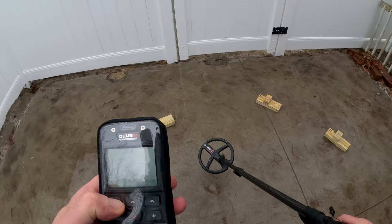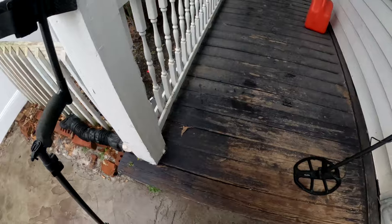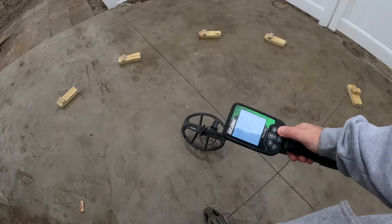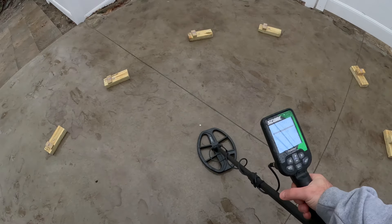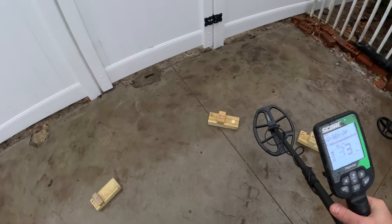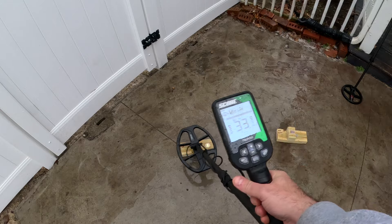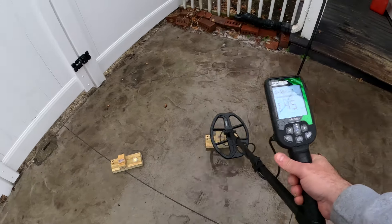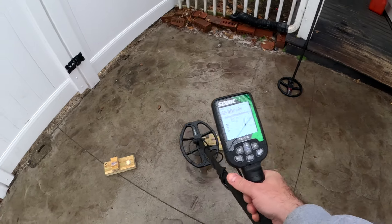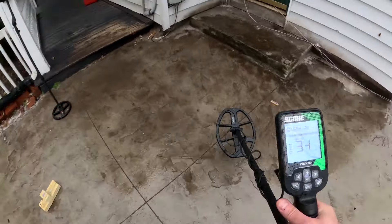I brought the Nokta Score out really quick just to show — if you're familiar with the channel you've seen this before. The Nokta Score is as simple as they come for multi-frequency, and it will even hit these level four targets. Silver — that's a tough one but it still pulls it through. And the gold with a nice ID, and we're not falsing on nails.